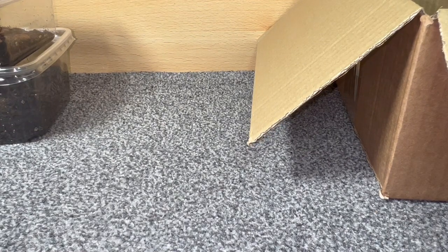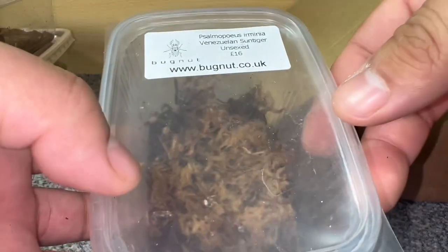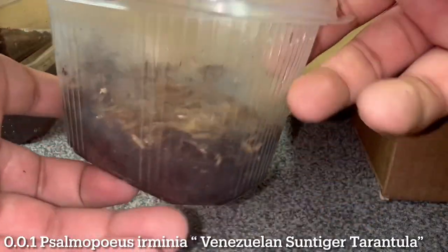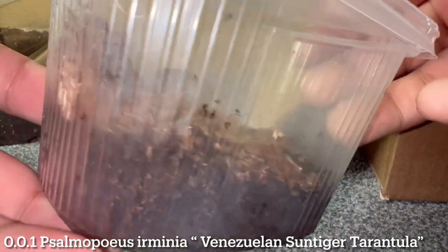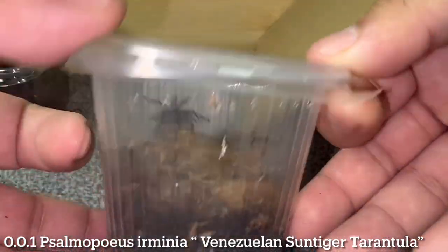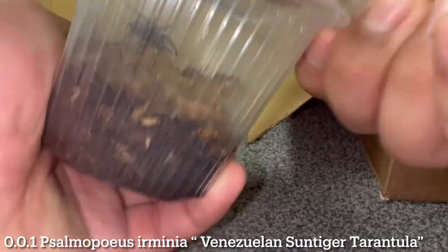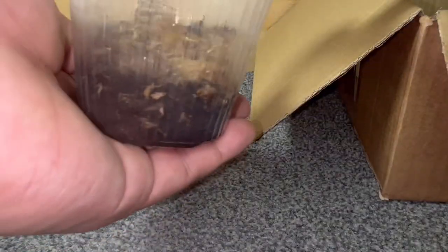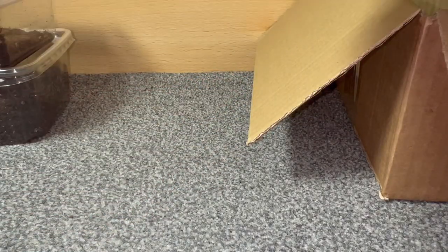Next up we've got a Sericopelma arminia priced at £16 — again another really good sized sling. I'll pop the lid off so you guys can look inside. There it is — you can see its abdomen. Yep, Sericopelma arminia.